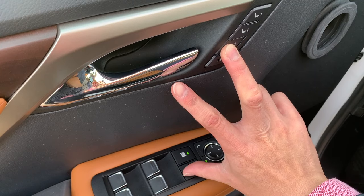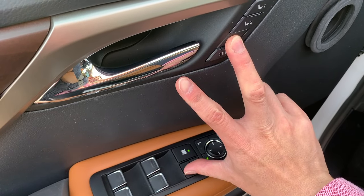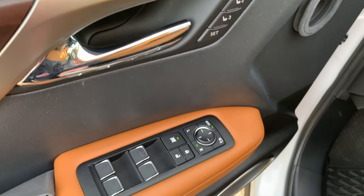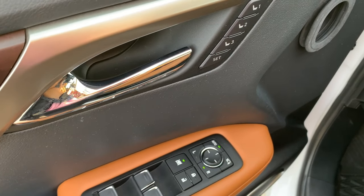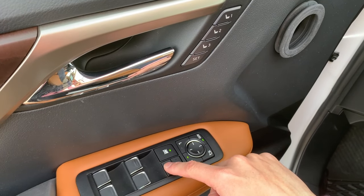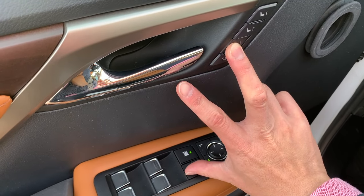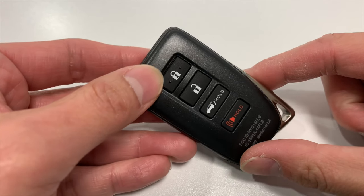To pair the key with the memory seat position, press and hold the memory seat number you want to pair — you can choose number one, two, or three — and press the unlock button on the door at the same time. Using two hands makes this much easier.